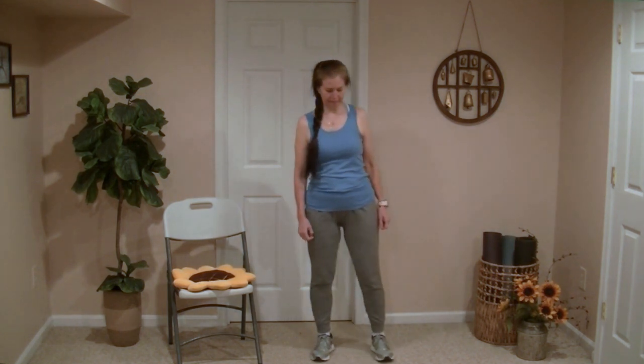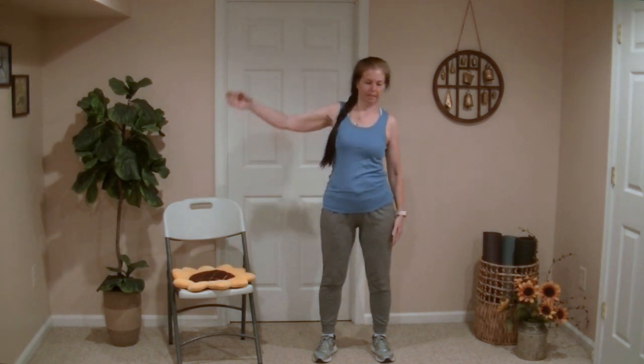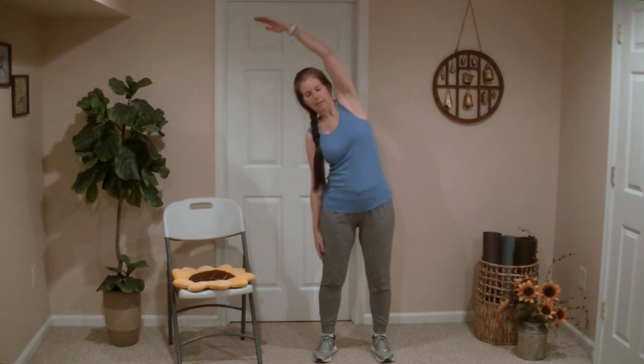Hi friends, and welcome to this progressive stretch where we will start standing and then move to a seated position, and finally to the floor — or the bed, whatever you're more comfortable with. Let's start widening the stance and reach an arm up and over for a nice side body stretch. We'll do this a few more times, alternating sides.